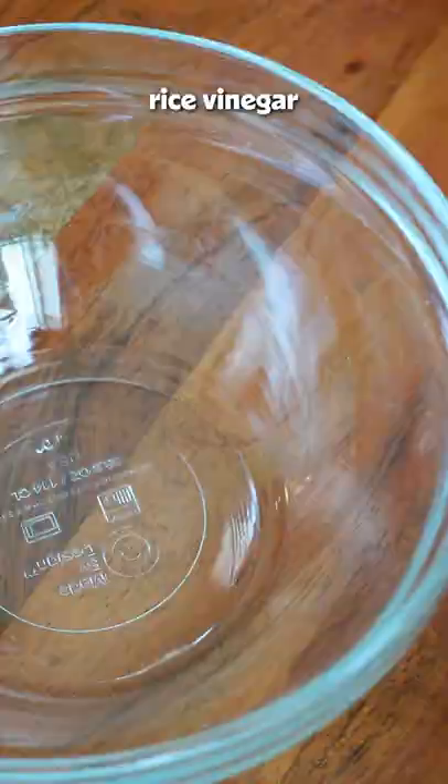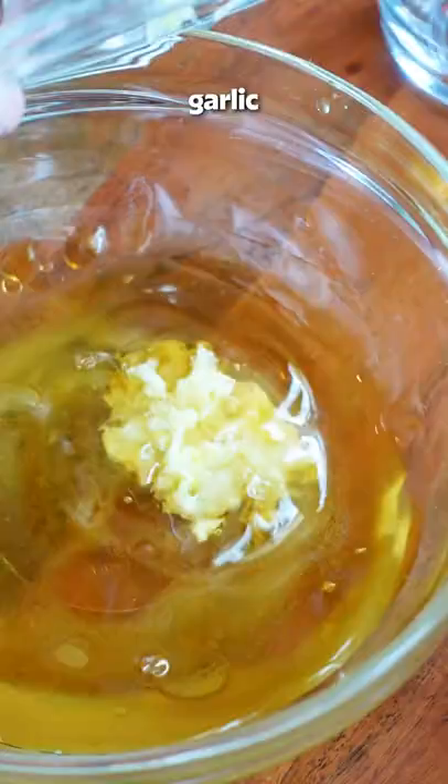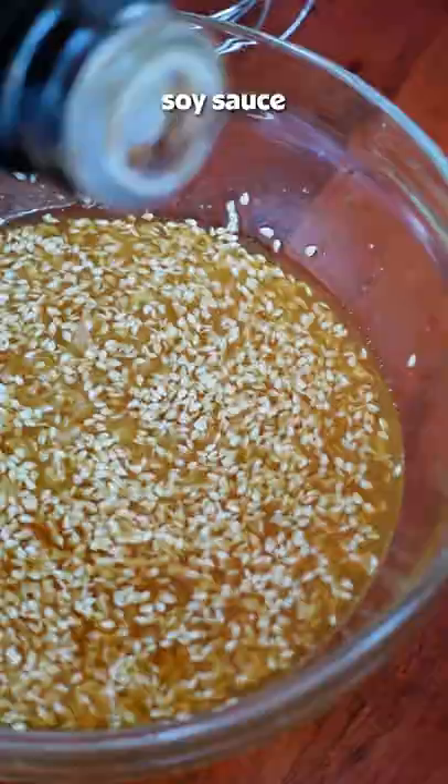Onto the marinade: combine rice vinegar and white sugar until dissolved. Then add sesame oil, grated garlic, grated ginger, sesame seeds, an optional splash of soy sauce, and either fresh chili peppers or some chili crisp.